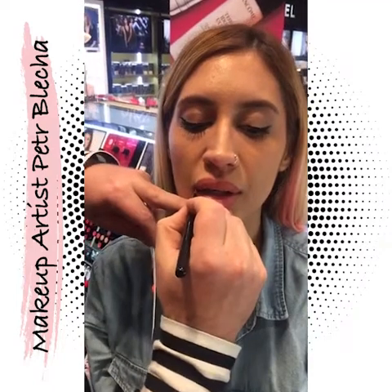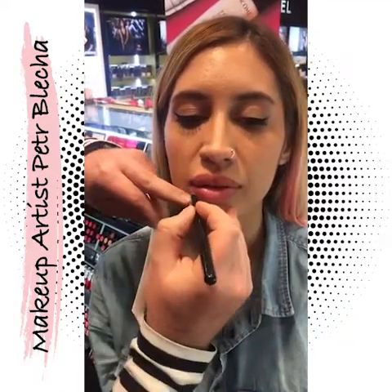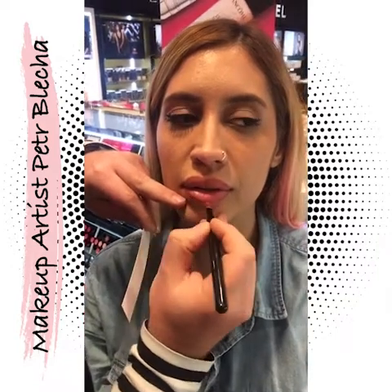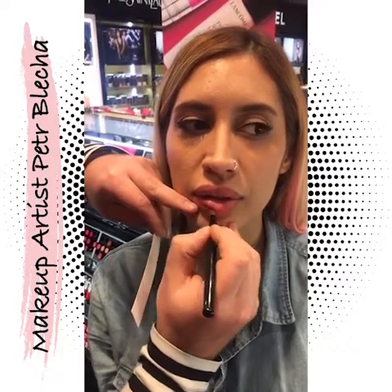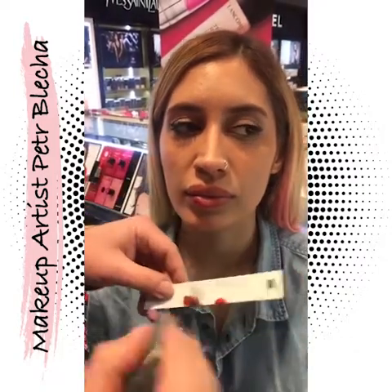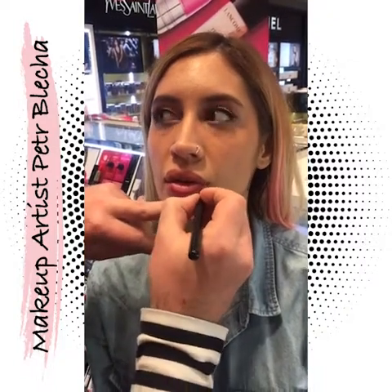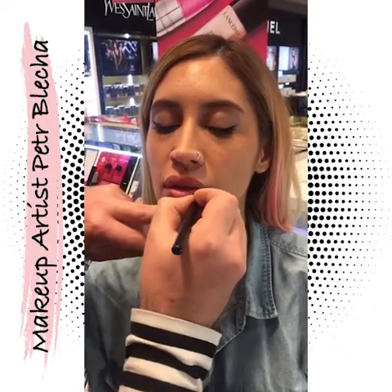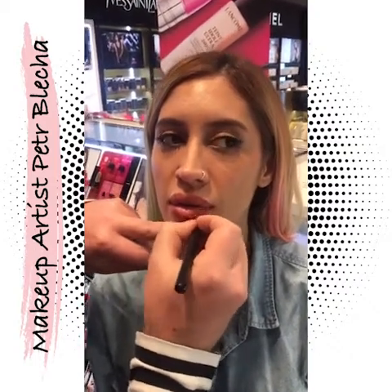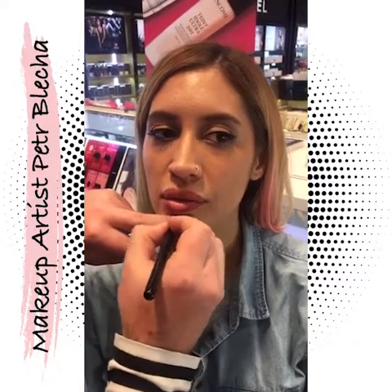I choose the darker color and I will use it kind of like a contour pencil to frame the lips with it. I am leaving the center without any color — very light. Soleil already had some lipstick and a little bit of liner, but I will go over it with the L'Absolu lipstick.